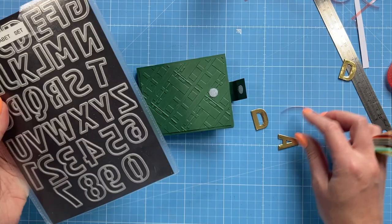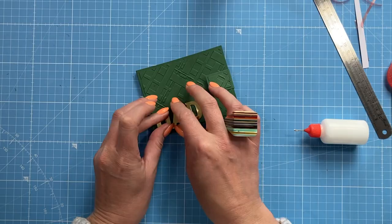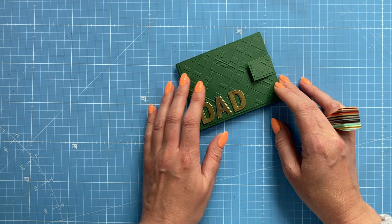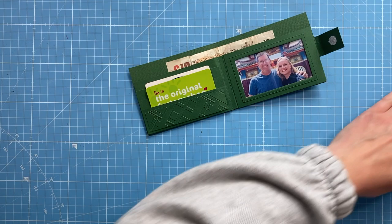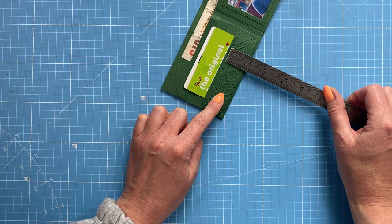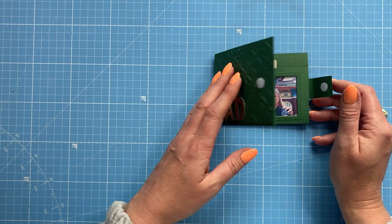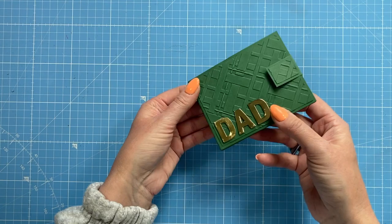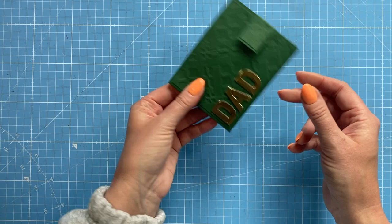To decorate the front I've die-cut 'Dad' in gold using my chunky alphabet die set - gold and green go nicely together. It's quite simple decoration; you might not even want that on the front, or you could emboss a name with heat embossing - it's almost like they've personalised their wallet. I've also added a piece of patterned card on the front, 1 by 4⅛ inches. With the photo and the money in there it looks really fun. This doesn't even have to be for a man - you could have 'Daughter', or even make it a little coin purse. It's a lovely way to give money, gift cards, and it's going to look great in a hamper.